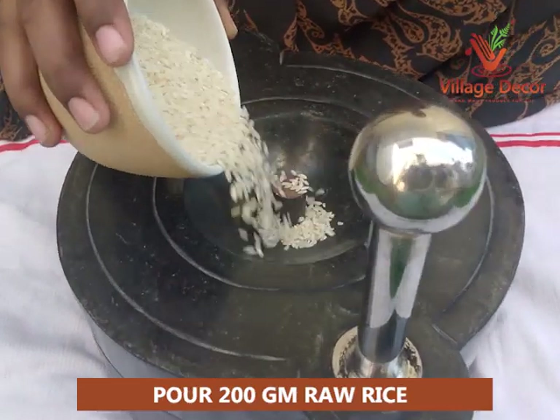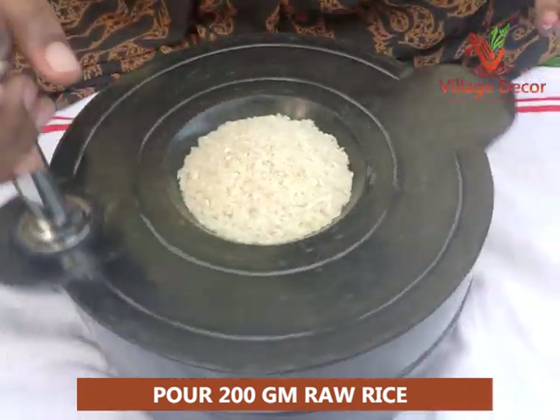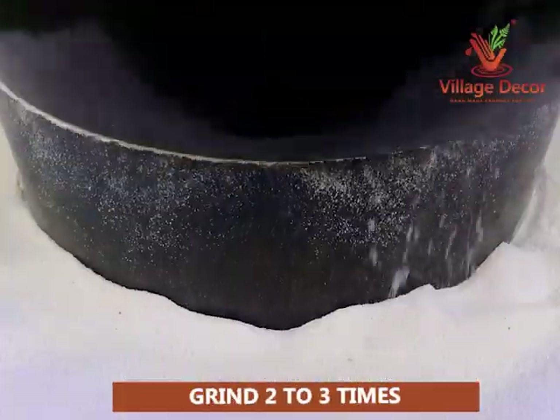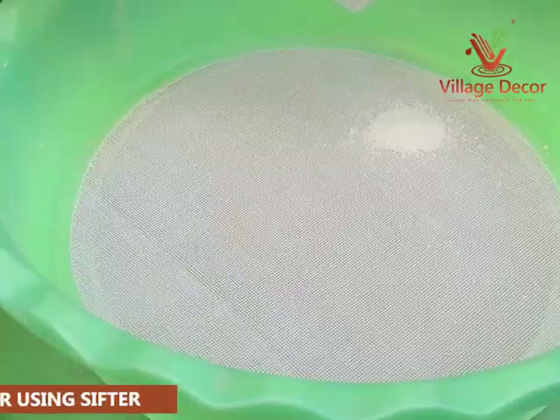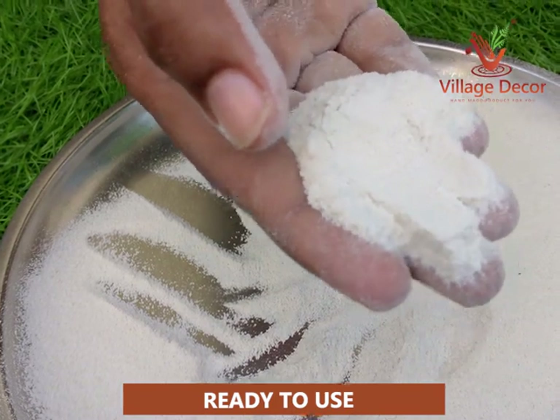Pour 200 grams of raw rice into the hopper and start grinding the raw rice in a circular motion using a stainless steel handle. Grind two to three times to reach a flour consistency, which should take 20 minutes. Wipe off the flour using your hand, transfer it into a sifter and sift it thoroughly. Now the raw rice flour is ready to use.